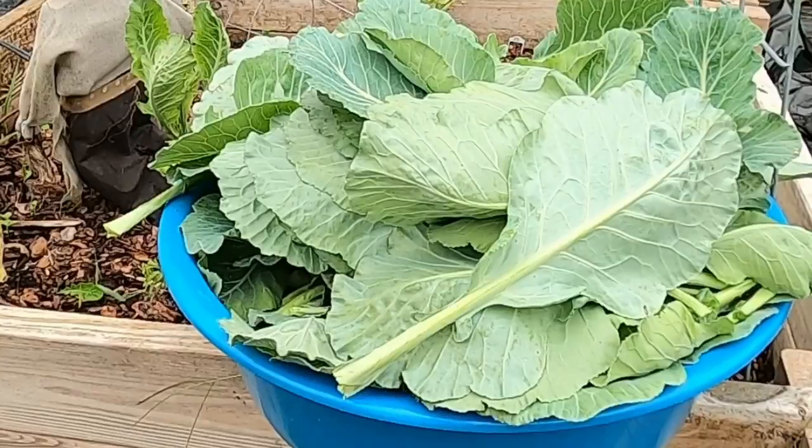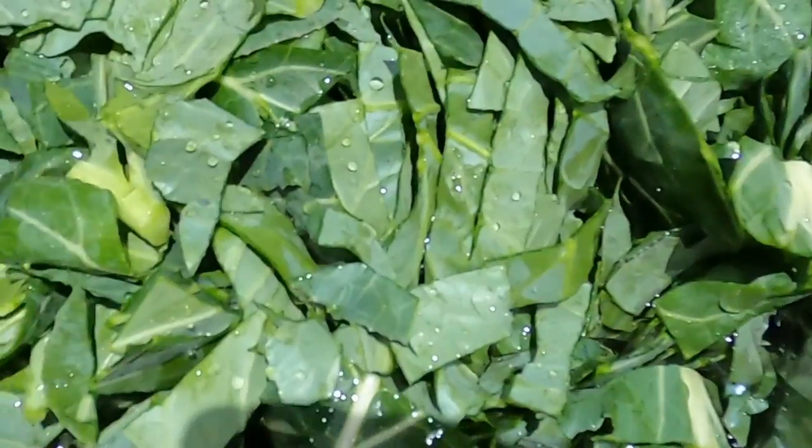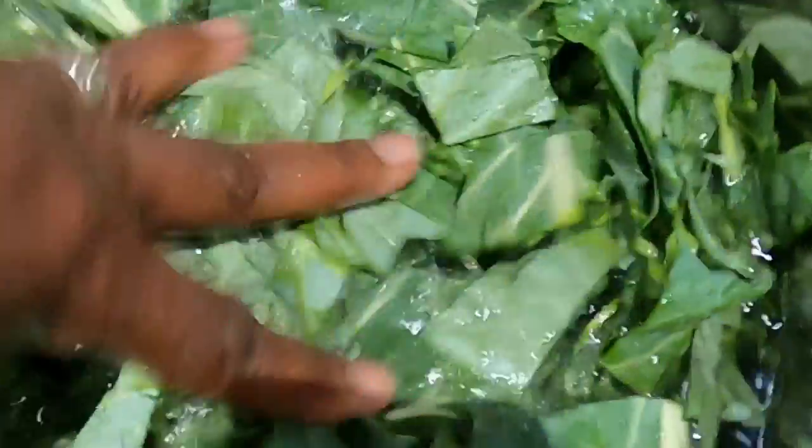Back in the kitchen, we're going to show you how to prepare and store your collard greens for future use. First, give the leaves a good rinse and remove any dirt or debris. Once they're clean, it's time to remove the tough stems.